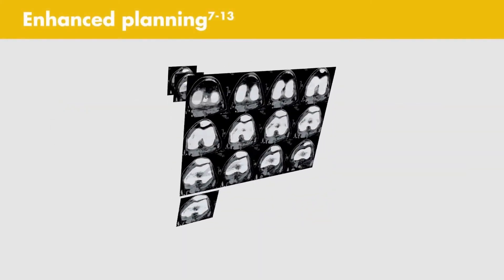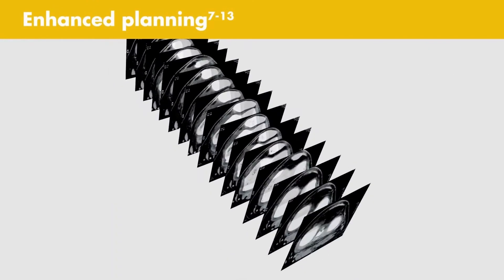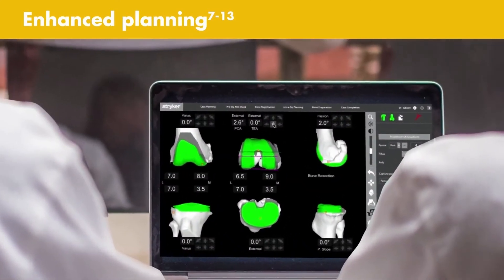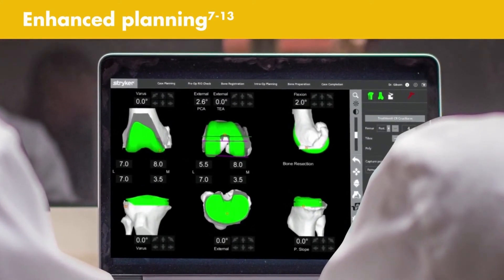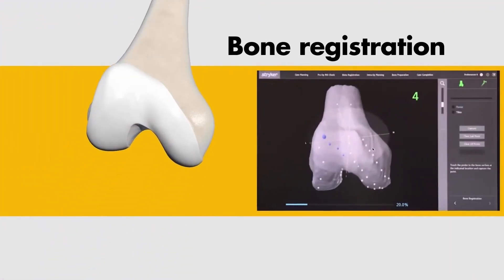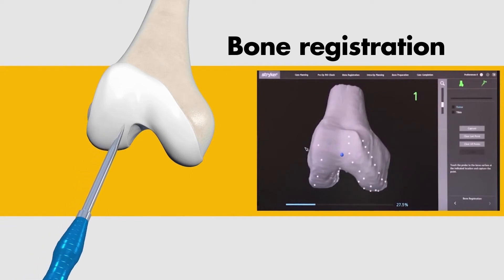Enhanced planning: CT data is segmented to create a 3D model of the patient's bony anatomy. The MAKO Total Knee application allows you to position the Triathlon implant on your patient's virtual anatomy prior to the procedure. This patient-specific preoperative plan enables more accurate implant positioning to plan. During surgery, bone registration and verification are designed to align the 3D model with your patient's knee.